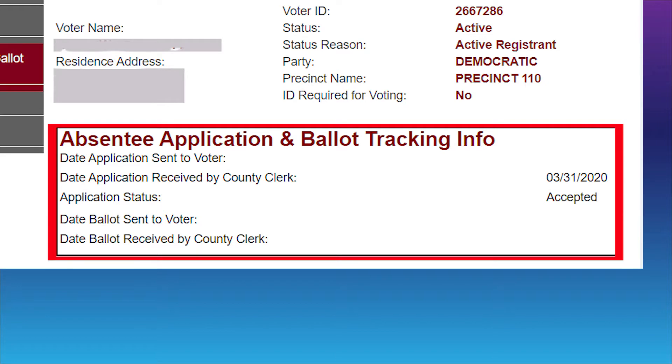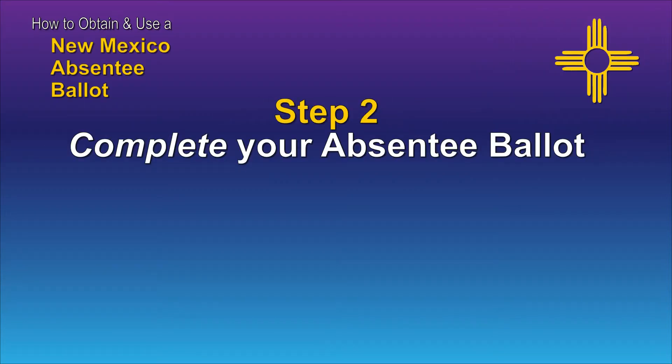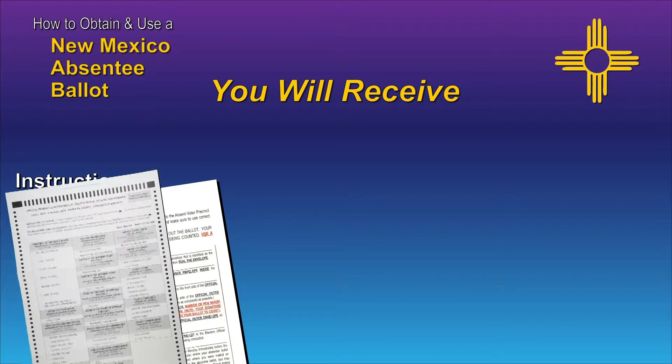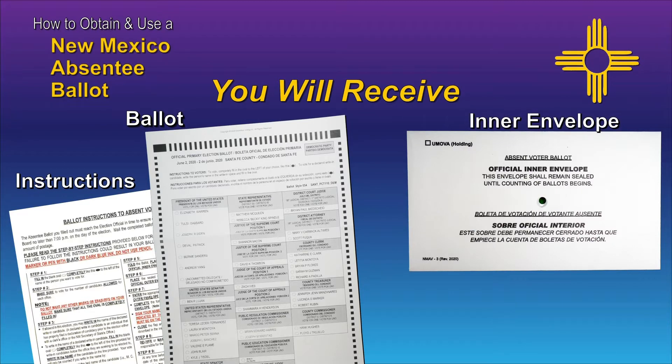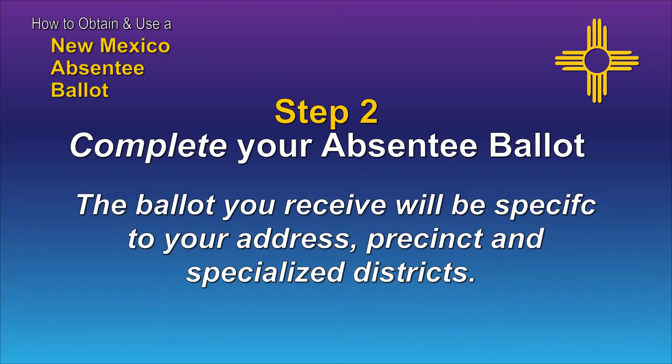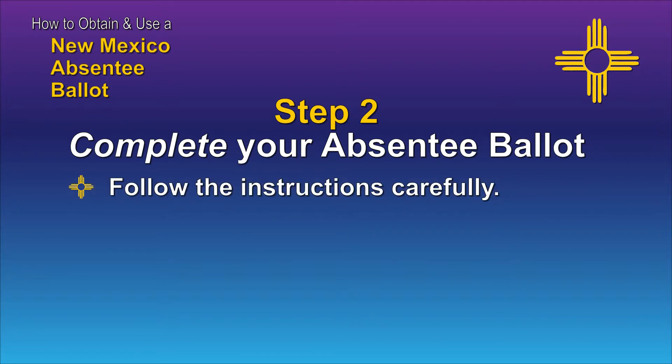Once you receive your ballot, you're ready to move on to step two and complete your ballot. An instruction sheet will be included in your ballot package along with an official inner envelope and a mailing envelope, which must be used for returning your ballot. The ballot you receive will be specific to your address, precinct, and specialized districts. Follow the instructions carefully.